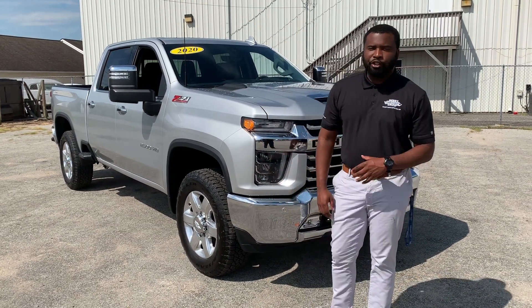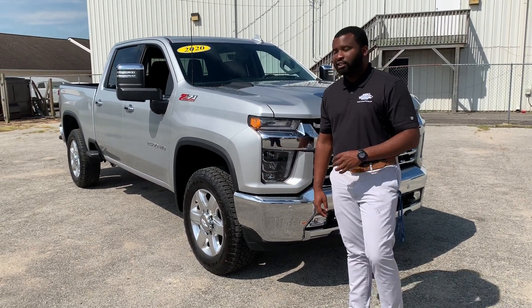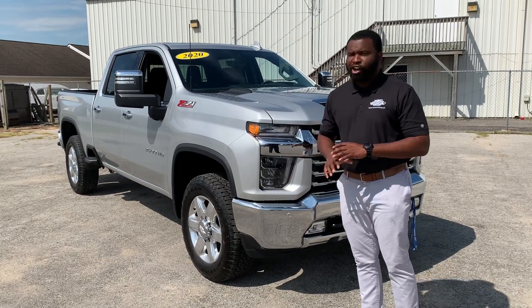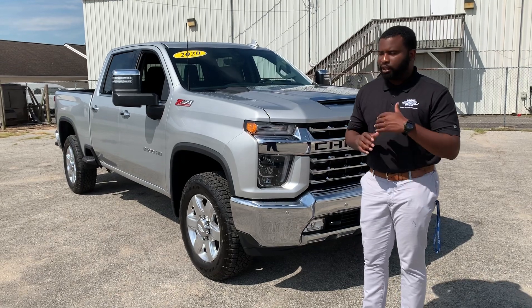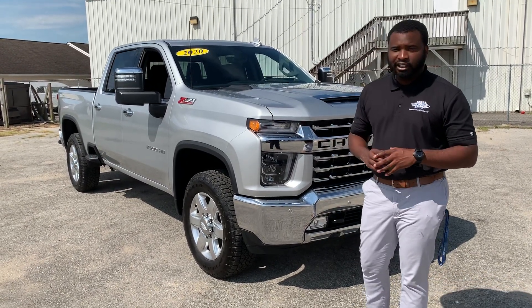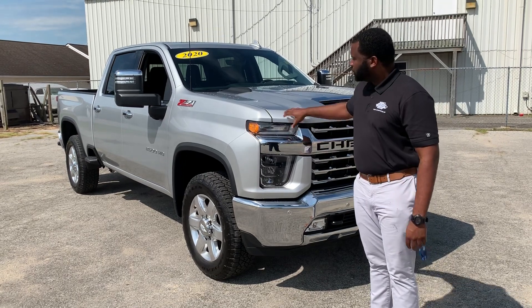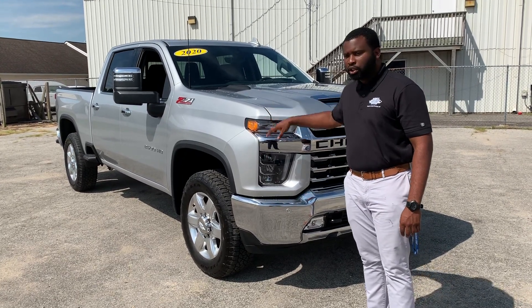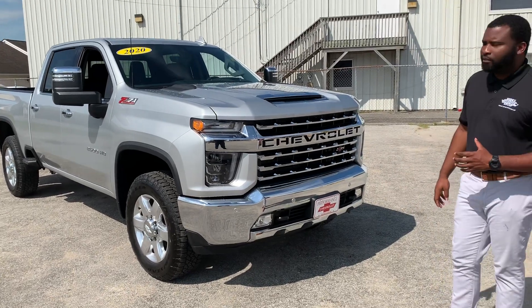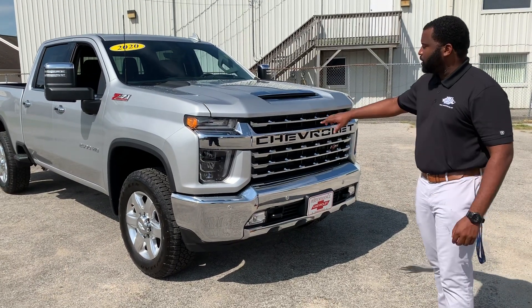Good morning. Today I have for you the new 2020 Silverado 2500 HD. This is an all-new design that Chevrolet has completely gone back to the drawing board with, over a million miles of road experience on the 2500. Chevrolet is bringing you the new look. Today we have a silver LTZ Z71 package on the 2500.